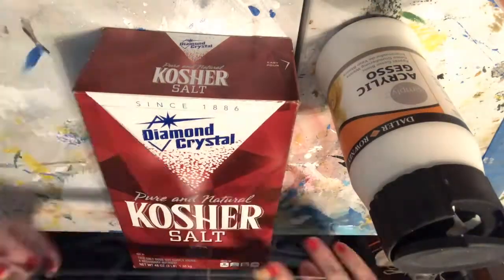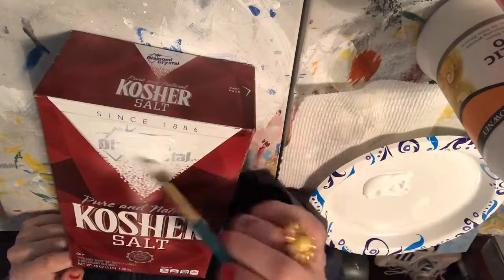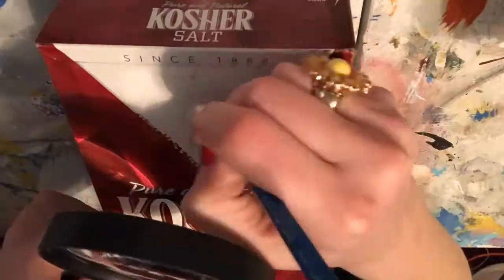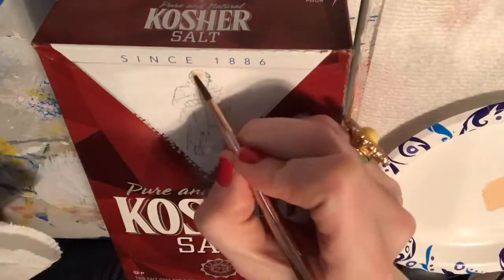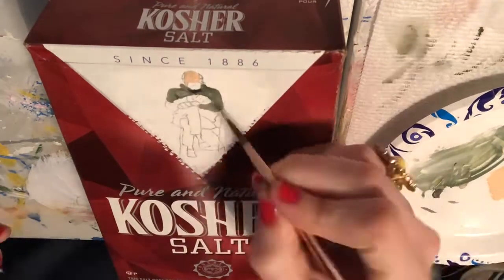First things first, I had to get rid of that label, and I used some gesso on it — a couple of layers of gesso — and that allowed me to draw and then paint on the box itself.